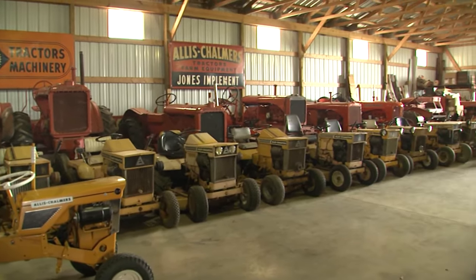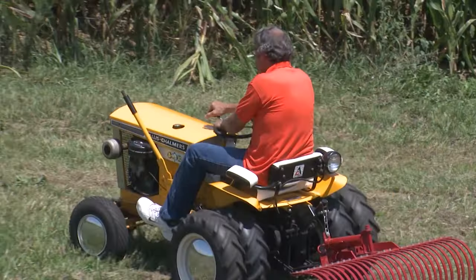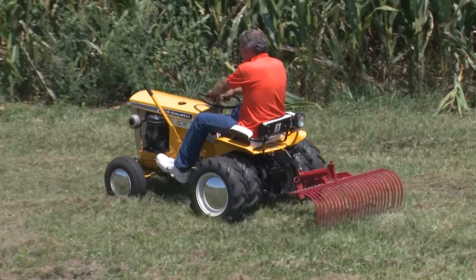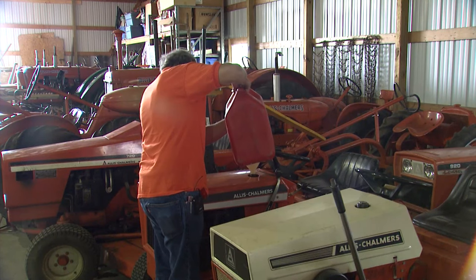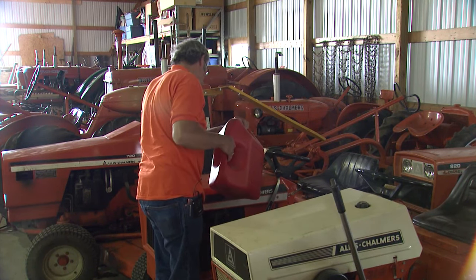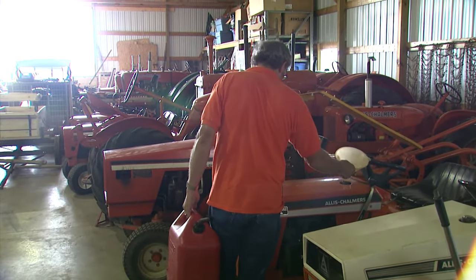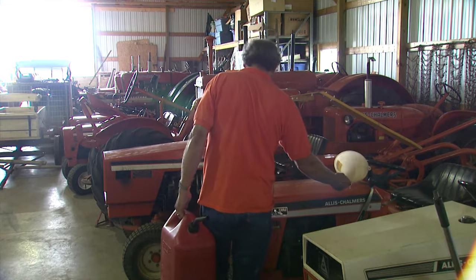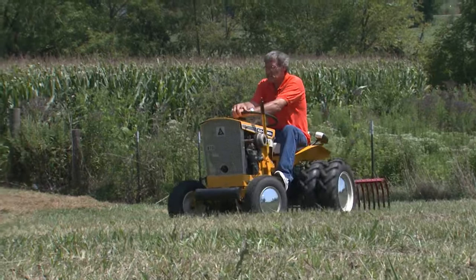Most of them are in running condition, though some need a little bit of work. Don has 18 bigger Allis-Chalmers tractors — that's what he started out with — but as time goes on he's getting into the garden tractors more. Getting a little older, these are easier to handle, easier to move, and easier to work on. Hopefully when he retires, he'll have more time to work with them and show them off more.